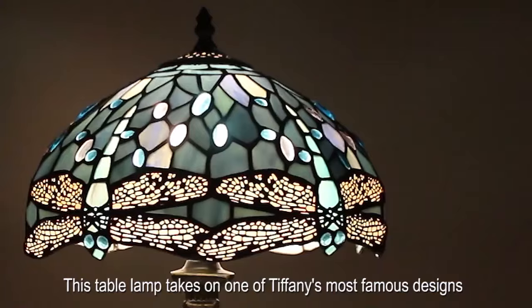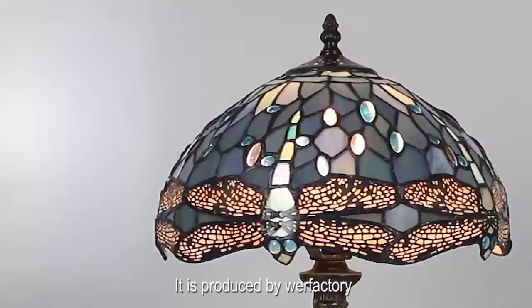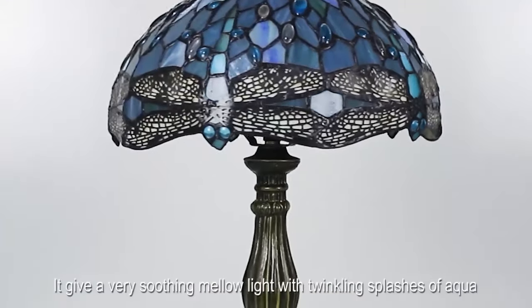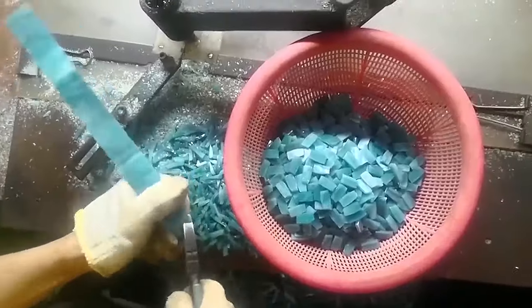This table lamp takes on one of Tiffany's most famous designs. It is produced by Warfactory. The lampshade is a graphically beautiful combo of deep sea blues and greens. When it's on, it gives a very soothing mellow light with twinkling splashes of aqua.